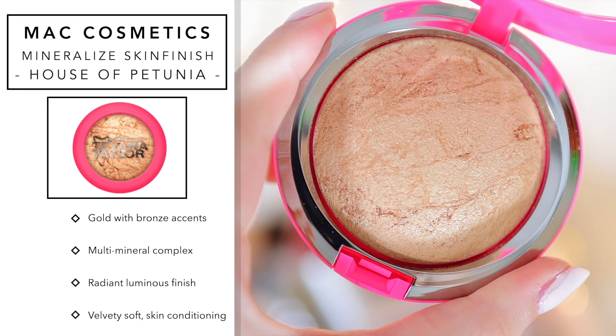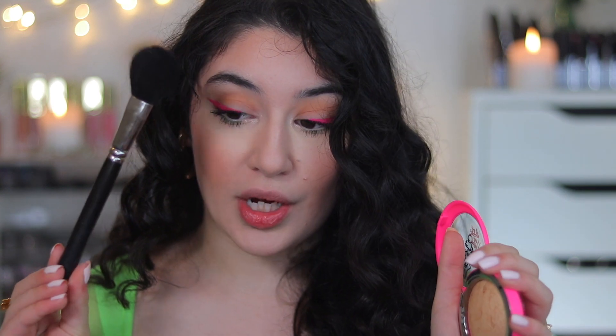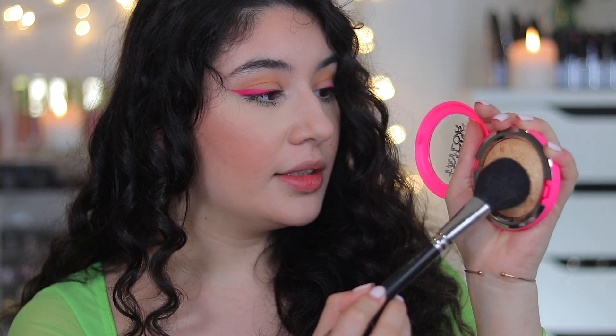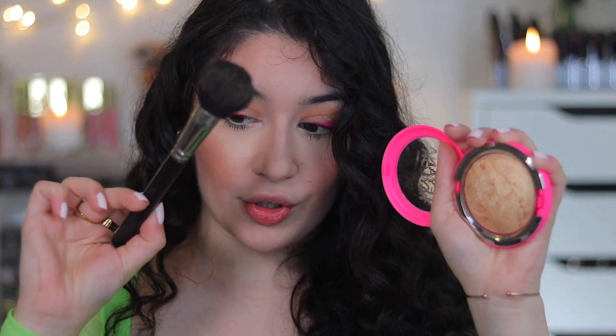With the Mineralized Skin Finish it is a very velvety smooth finish — it just glides on the skin, looks like butter, it's not powdery. I'm going to demonstrate that right now using my MAC 129 brush, and I'm just going to pick some up and apply it over my blusher. The blusher I'm using is also from MAC — it's MAC Gingerly.